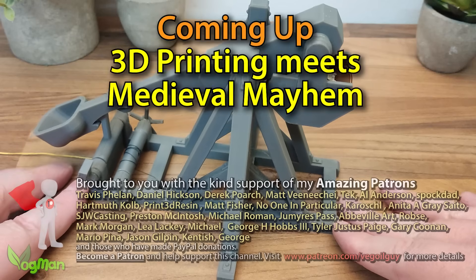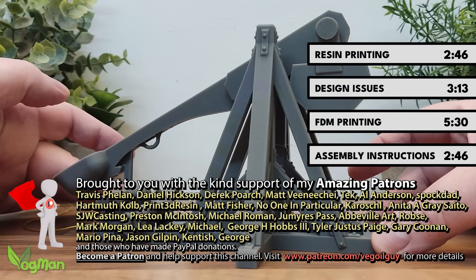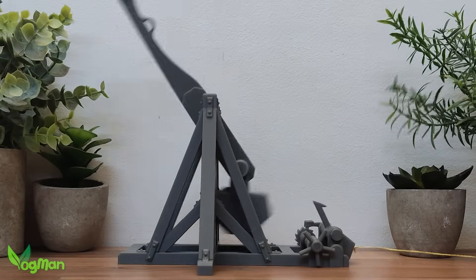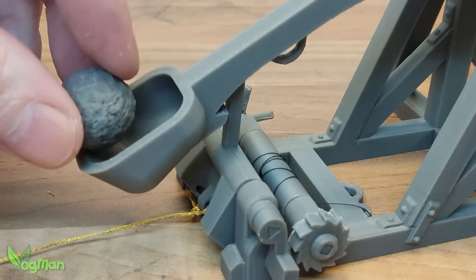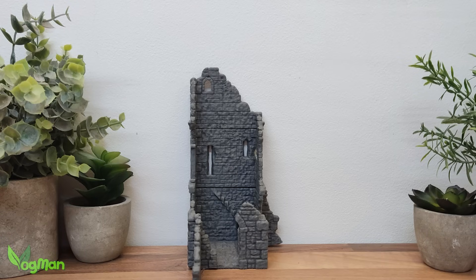Hey guys, so what do you think? I've been tinkering again and this free-to-download creation is the Vogman Trebuchet. And before you ask, yes, of course it works. It's modular, it's mechanical and it launches projectiles with medieval precision. Bang — look at this completely authentic damage.